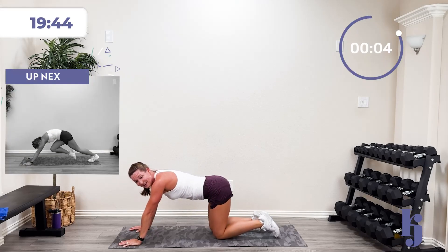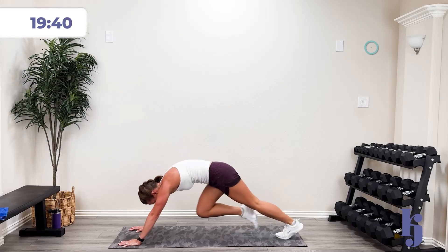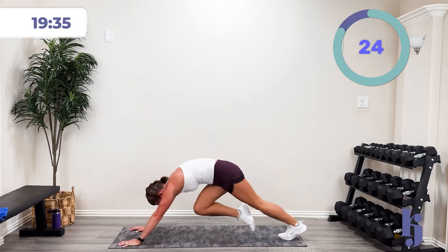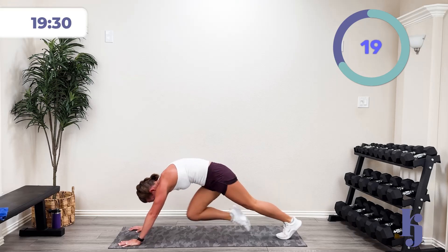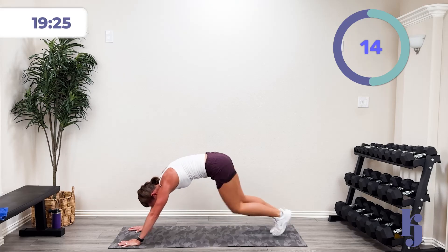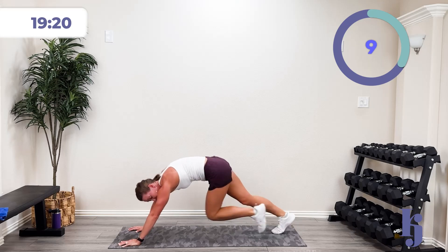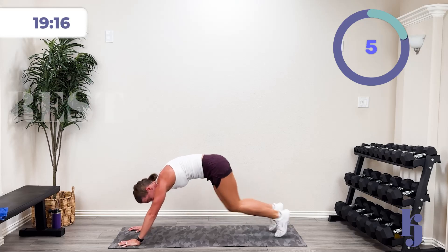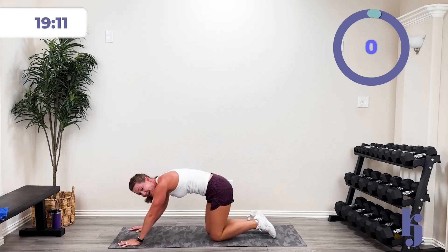One more time — here we go, three, two, one — boom! Drive, move, shake, let's go! Drive those knees. Top of the mountain in 15 more seconds. You can do it — push, push, push! Drive it, move it, shake it. Five, four, three, two, one — and rest. What a beautiful view this is, right?